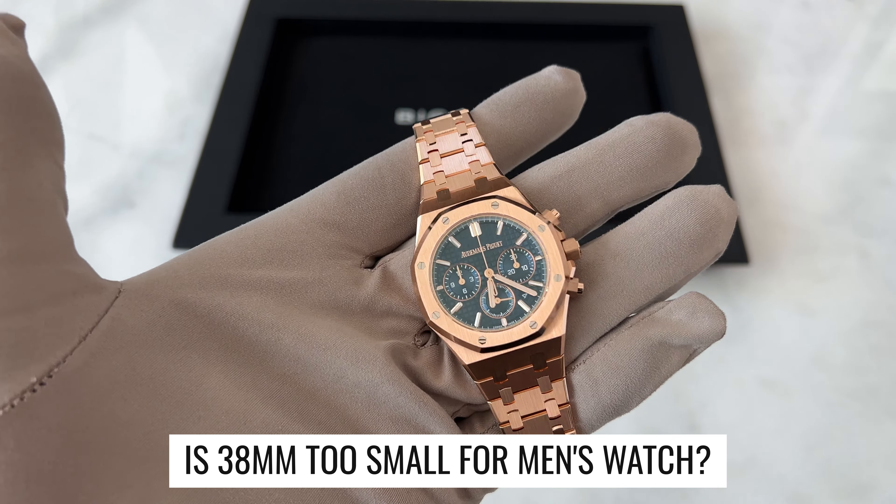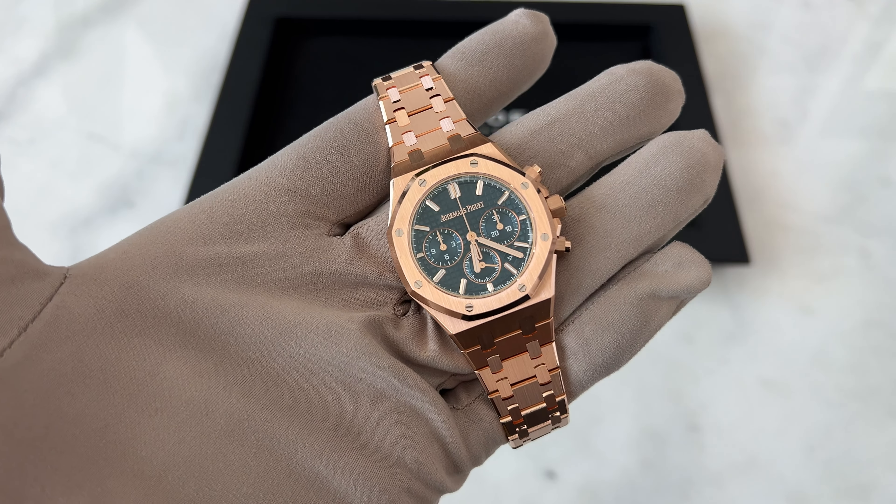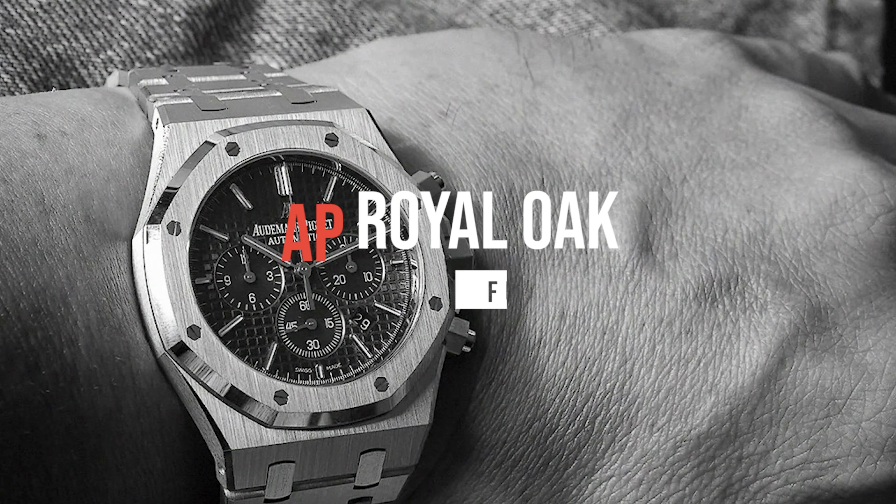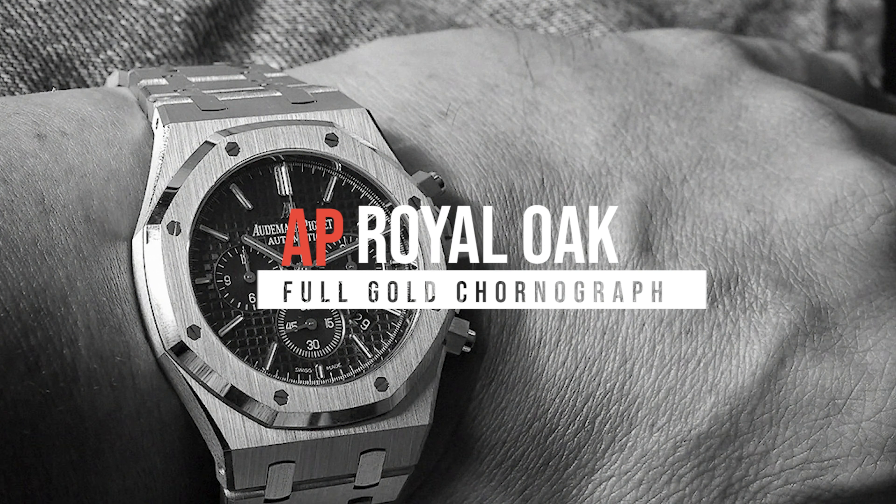Is 38 millimeters too small for a men's watch? Today I'll be reviewing reference number 26715 OR, the AP Royal Oak Full Gold Chronograph.